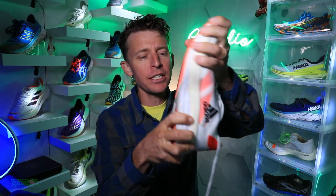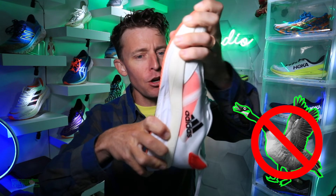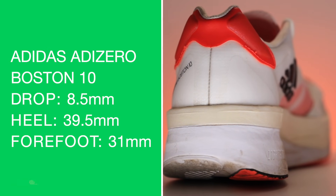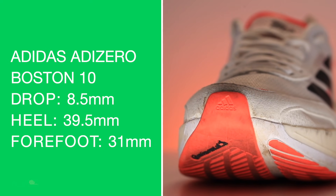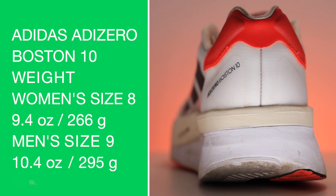Let's do the twist test — it's twisting but it's not loosey-gooey, just twisting. I'm putting some pretty good force into it. We're looking at an 8.5 millimeter drop, 39.5mm in the heel and 31mm in the forefoot — definitely a maximalist stack height, especially in the heel.